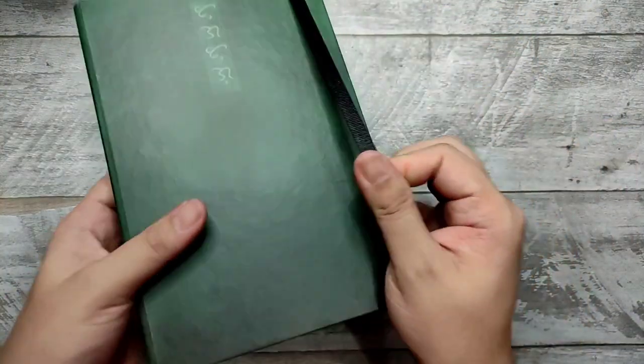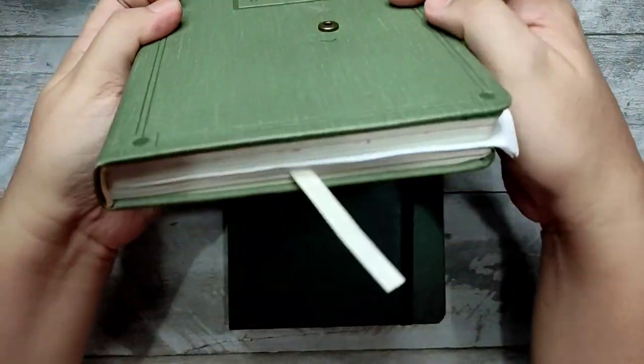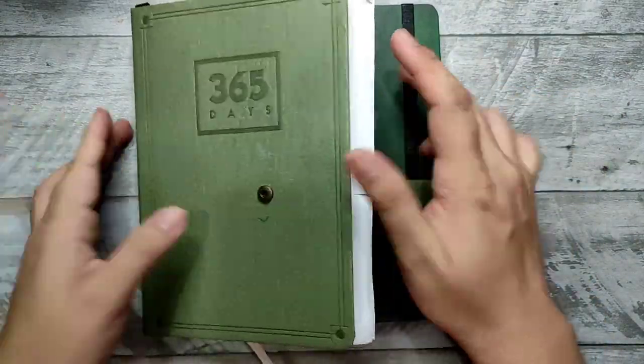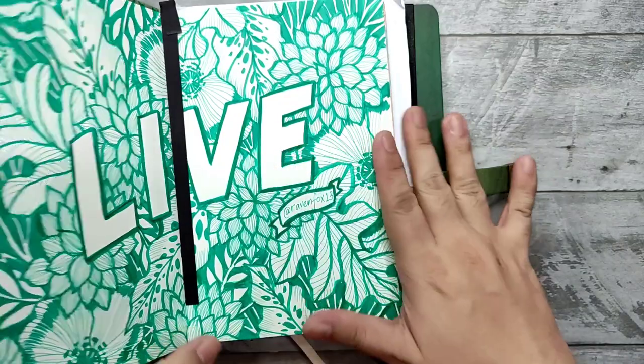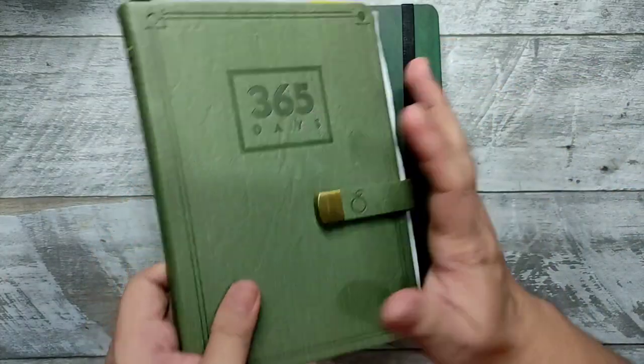There's a beautiful band and it's thicker than before. This is my journal from last year — the 365 days — I've been using it for my personal stuff. Most of it is filled with sketches and other things; this is one of my go-to work planners.